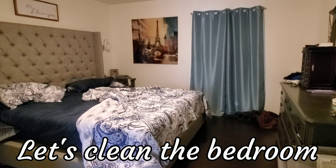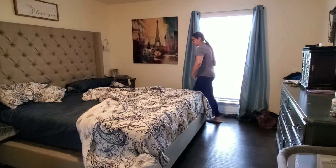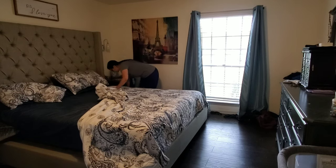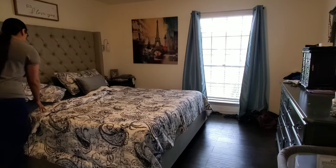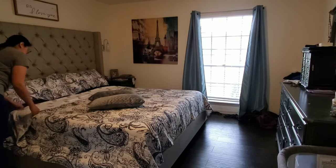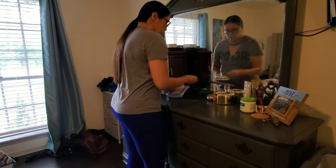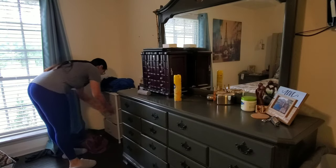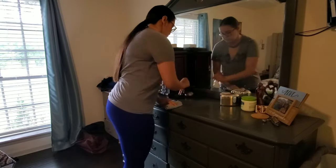Now I'm going to move on into the bedroom. I'm going to remove Jacob's little bouncy chair, then make the bed and clean my dresser area. I'm going to clean off some clutter and use some Pledge to polish up the dresser. My husband has his brown leather duffel bag right here and I do decide to move it into the closet where it just makes more sense for it to be.